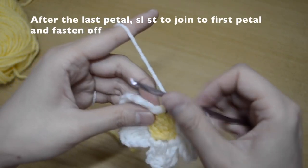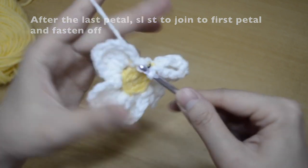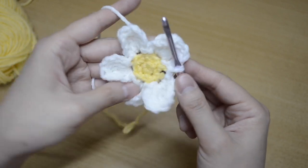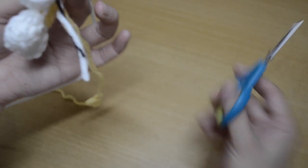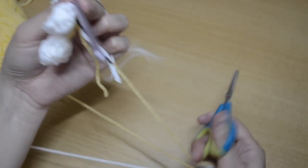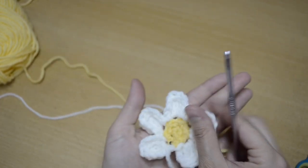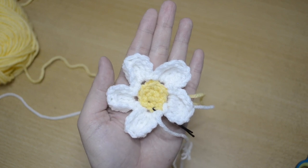After the last petal is finished, slip stitch to join to the very first petal, then cut off a long tail. Here is our pretty flower completed.